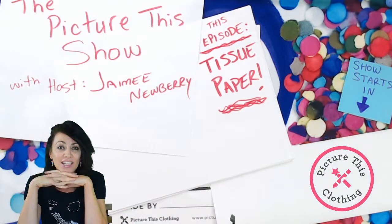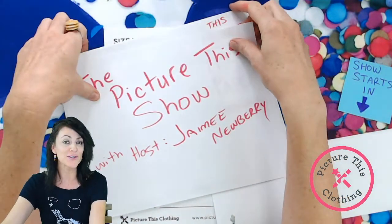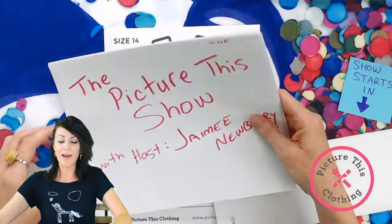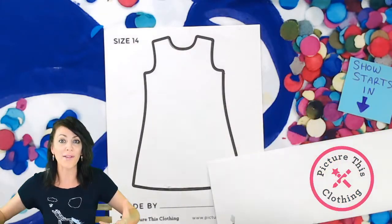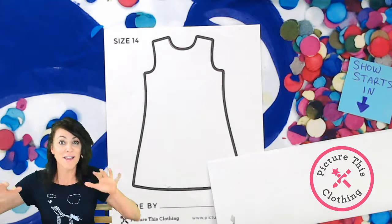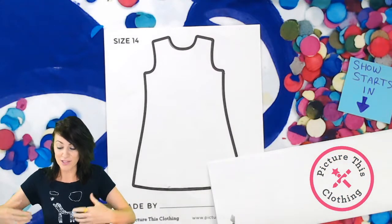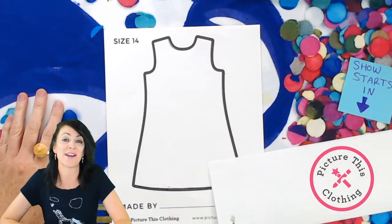We decided to go ahead and start a little show. We had done a few how-tos, and what we got was a lot of wonderful feedback from our community about how you'd really like to get a closer look at what I was doing while I was doing it. My partner Ken Finney, who's running the machines here, came up with this setup.